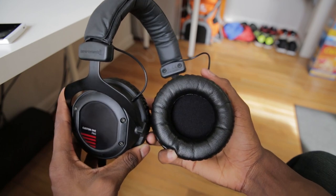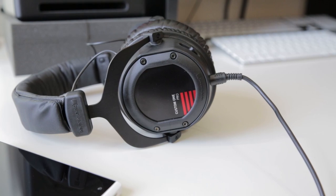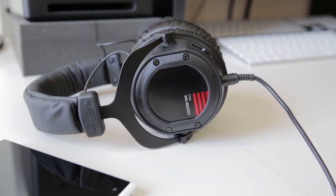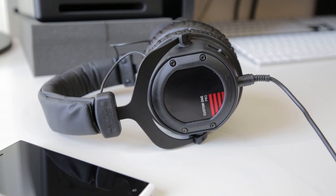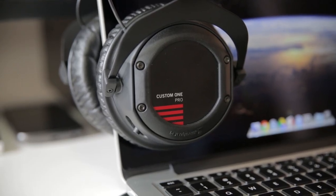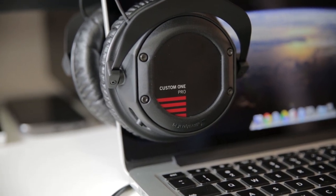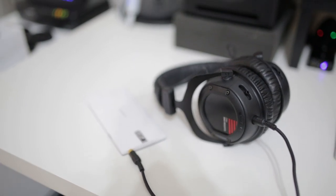Bottom line: I recommend these. The bass port is a ton of fun to play around with. The link below has the price — they're in the same ballpark as the M50s, so it's definitely an option. You really can't go wrong with these or either set; it's just a matter of which one you think looks better. Go ahead and pull the trigger — you won't regret it. These are the Beyerdynamic Custom One Pro headphones. Thanks for watching, I'll talk to you in the next video — and don't buy the Facebook phone. Peace.